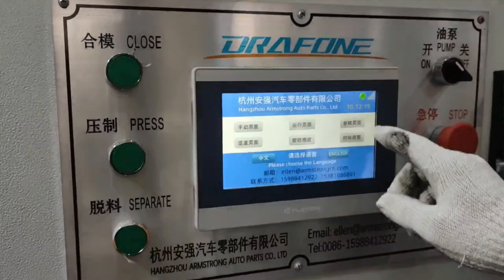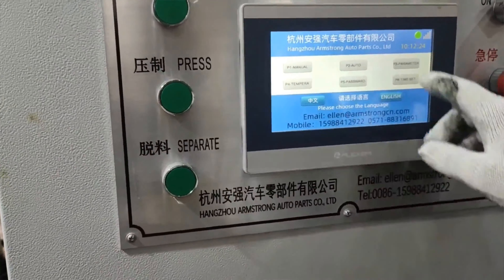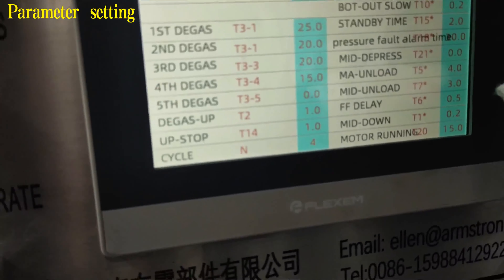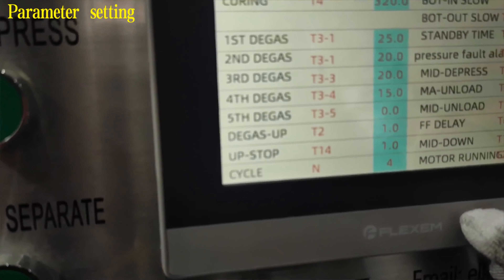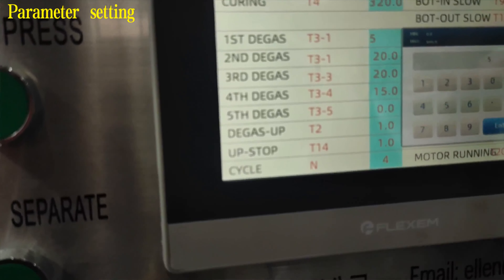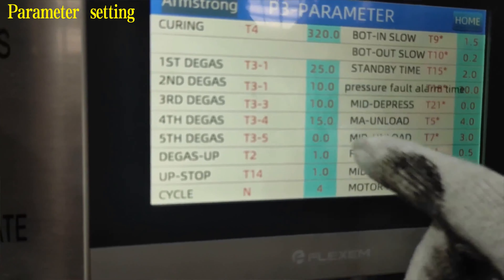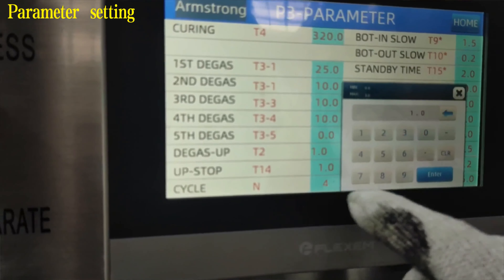Then click the parameter button on the operation interface and enter the unlocking password. According to the requirement, the current time is set to 320 seconds. The cycle for air exhaust is set to 4 times. The first degas time is 25 seconds, and the last 3 degas times are all 10 seconds.